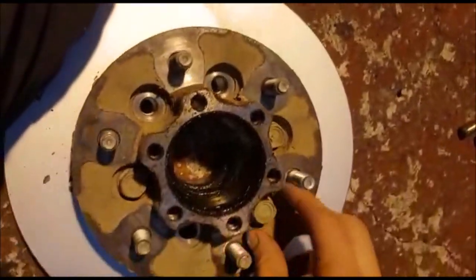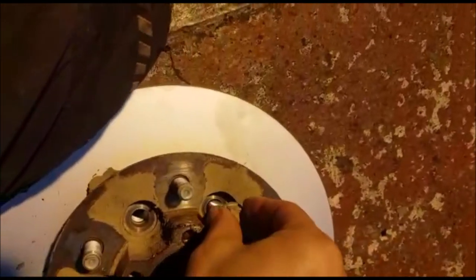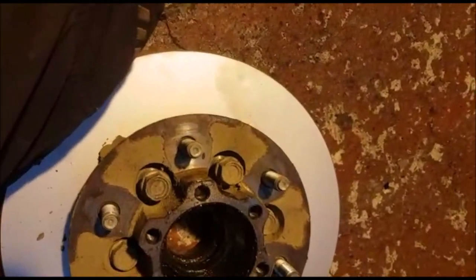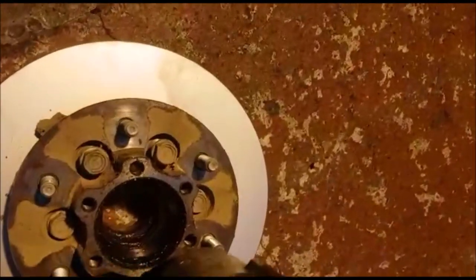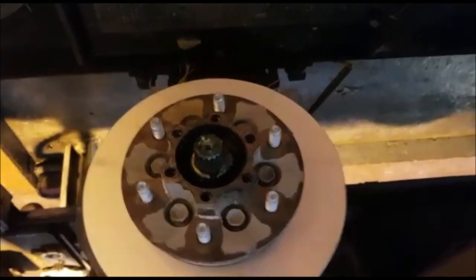Put the bolts back in. Bearing back on — everything in reverse order. Thanks for watching, goodbye.